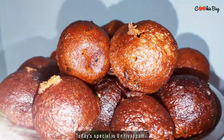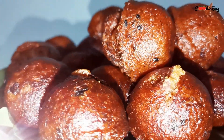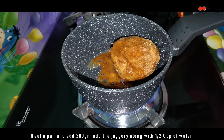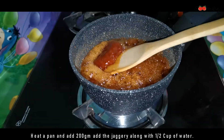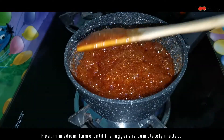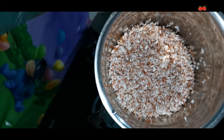Hi everyone, we have a great dish for you today. This dish uses 100 grams of water. We have some ingredients we can use — we have one big layer.